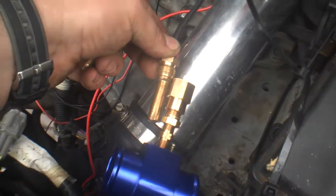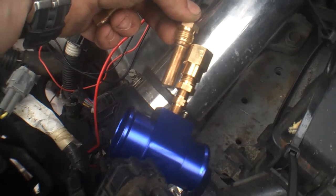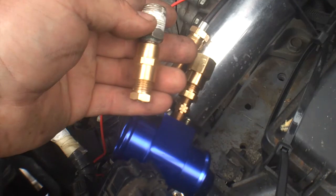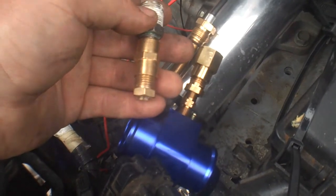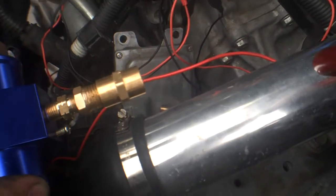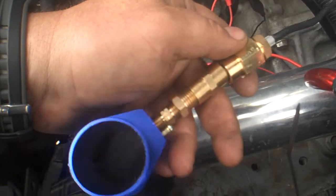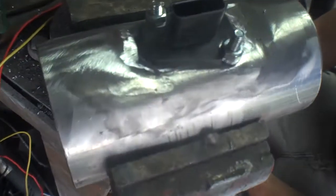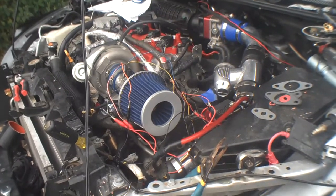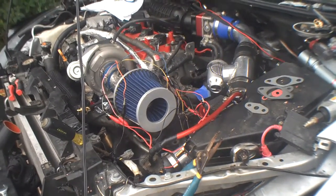Another problem we've run into is the sending unit is really long — it'll fit in there but we need an extension now. We have a couple pieces here but it's whether or not they'll work. We need an extension that goes from here to there. The mass airflow sensor is connected appropriately with the G35 pigtail connector.